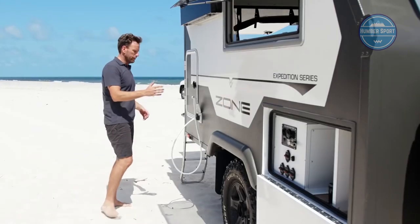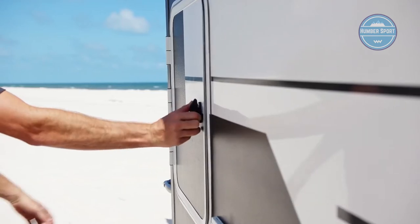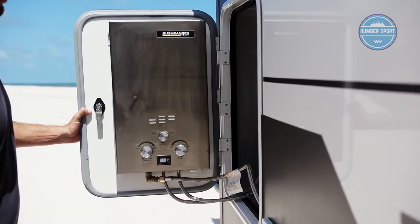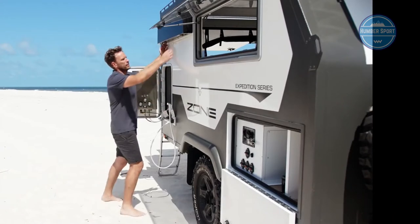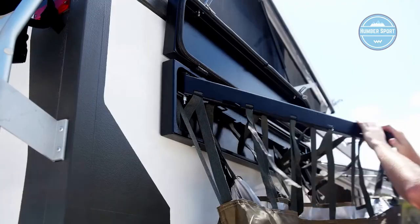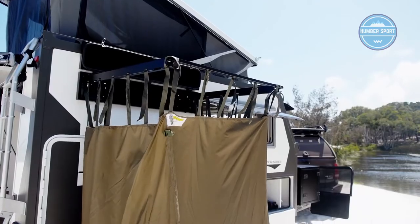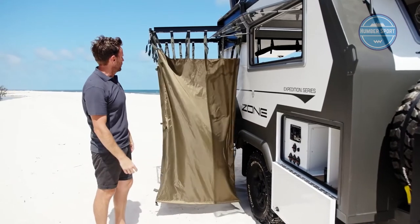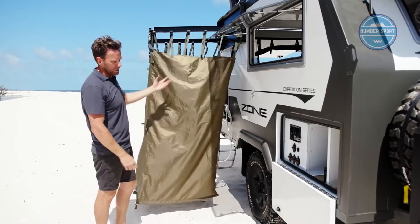Around this side are the amenities. An outdoor shower is standard, and there's a hatch with an optional hot water system. The shower enclosure is really clever and super easy to set up — all you've got to do is open it up and open the tent for a full outdoor ensuite. Beautifully easy to set up and easy to put away.